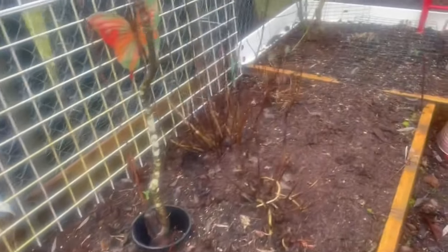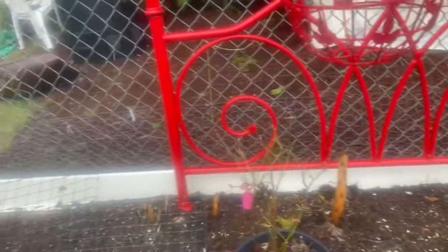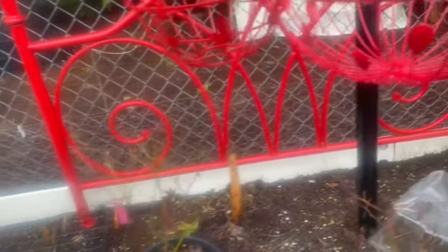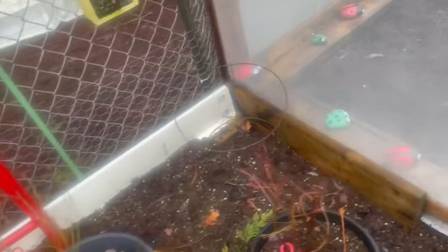The rat never got trapped - he just moved on once he'd eaten all my vegetables. But something's still digging. I need my shelves back for the shelving unit. Something's digging little holes everywhere. The blueberries have got new buds - doing really well, both of them.